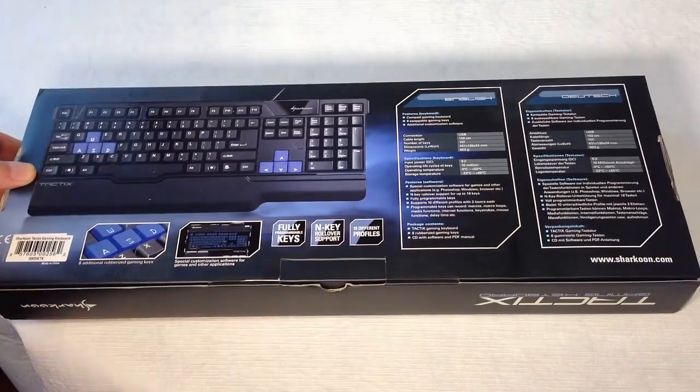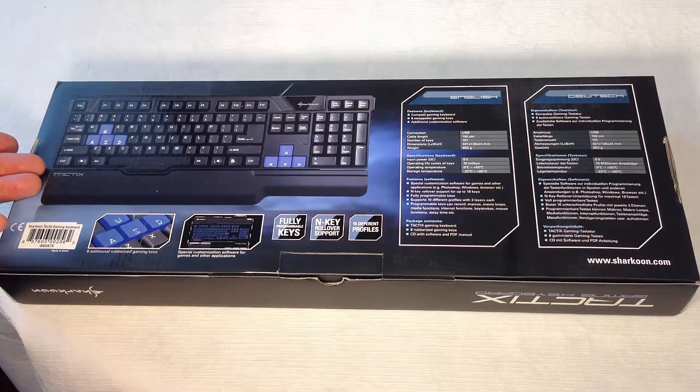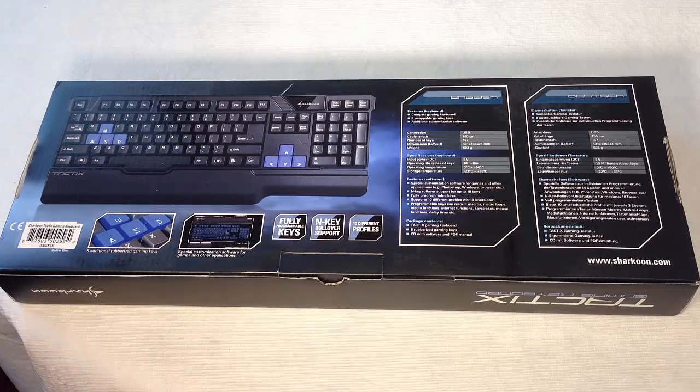This is not your grandmother's keyboard. It's basically a USB connected port. You've got 8 additional rubberized gaming keys that are specialized, fully customizable software, and N-key rollover support for up to 18 keys. Fully programmable keys support 10 different profiles with 3 layers each. It can record macros, macro loops, media functions, internet functions, keystroke, mouse functions, delay time — just crazy stuff.